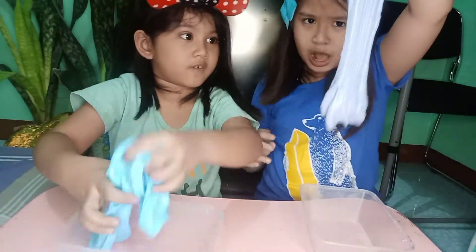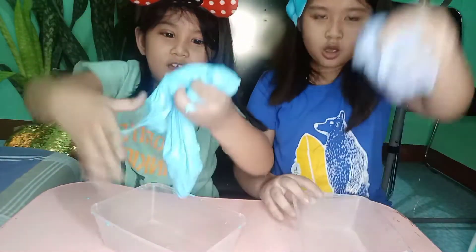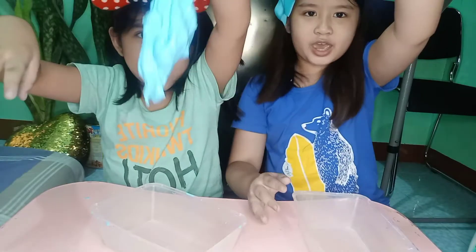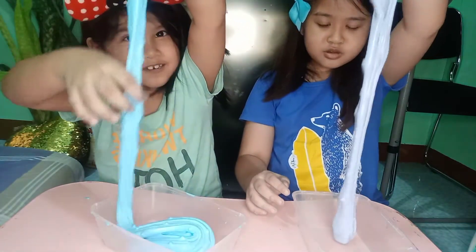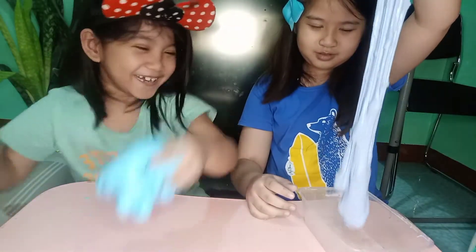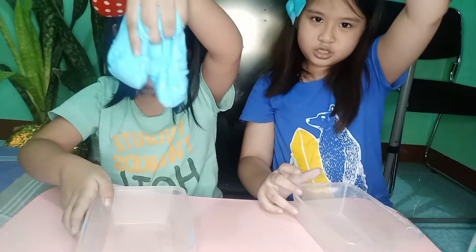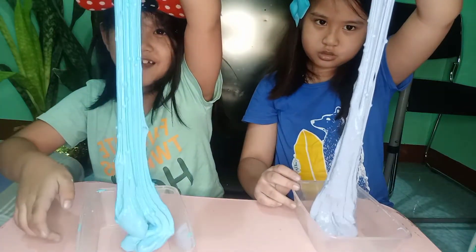One, two, three — drop it. One, two, three — drop it. I won. No. One, two, three — drop it. One, two, three, drop it. One, two, three — I dropped.